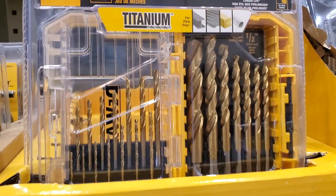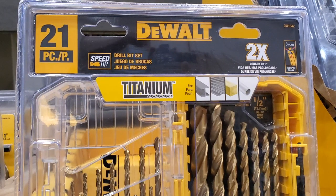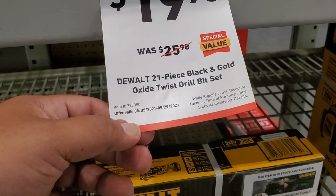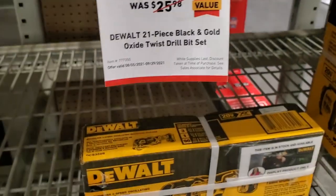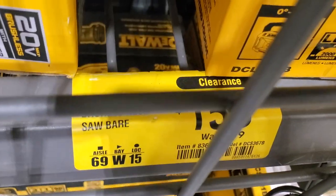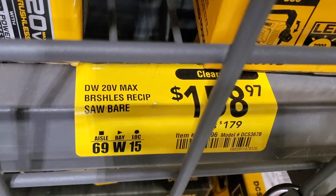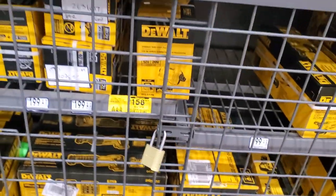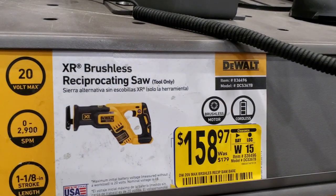This is a really good deal - titanium drill bits, 21-piece. I personally recommend titanium. Actually, these are black and gold - they're in the wrong section. I would say black and gold is mostly for just a couple of holes, but if you want something that lasts, you might want to go titanium. Got the brushless reciprocating saw at $158.